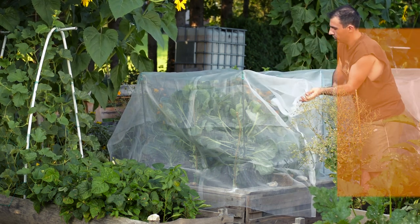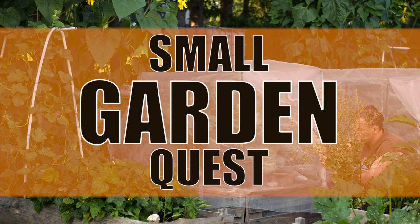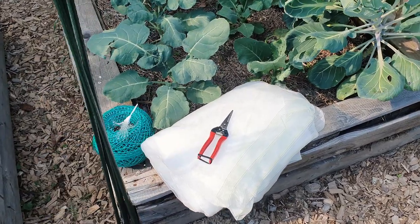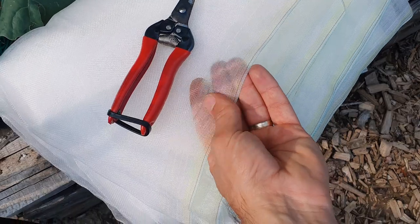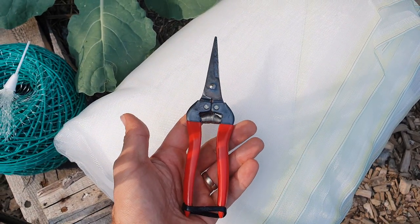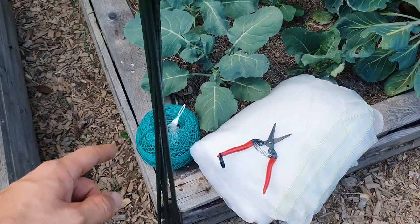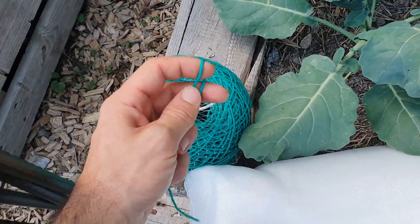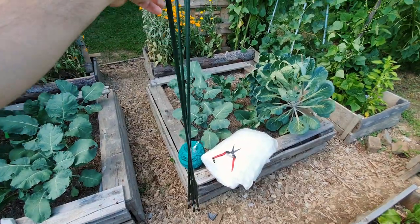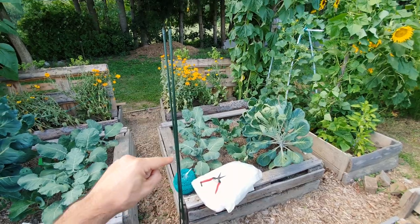Let's build the netting for raised garden beds that will prevent cabbage worms from devouring our brassicas. To do this simple project, all you will need is a fine woven netting — it needs to be fine so the cabbage moth and other insects won't pass through it — some sharp gardening scissors, some string or twine (just a few feet or so), and four poles that will be used in the corners to hold the netting in place. The poles need to be at least a foot taller than your brassica plants.